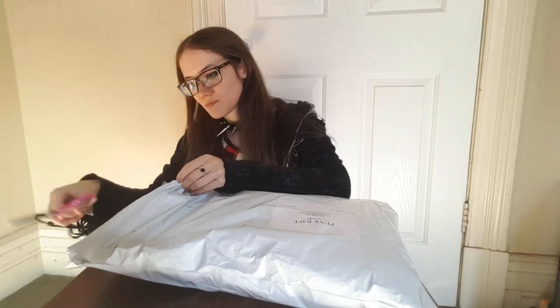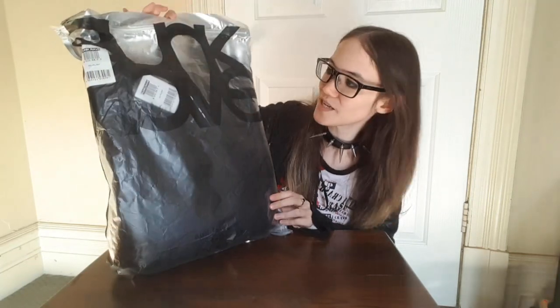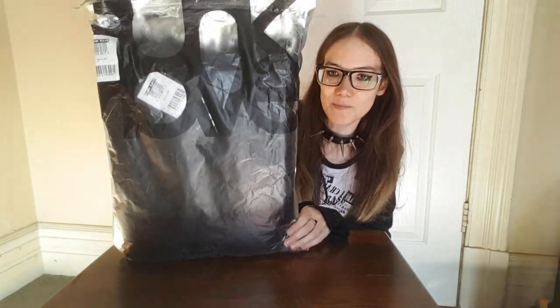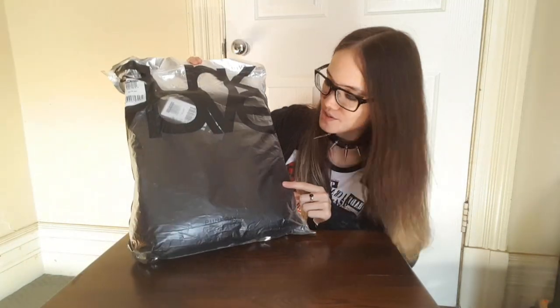As for customer service, once again, there's not really much I can say — I've never had a problem, and all the communication about things like shipping has been really clear, so no worries. Let's go open this package. Today it's come in this sort of silver on the back, clear with Punk Rave on the front.